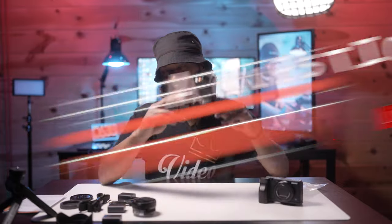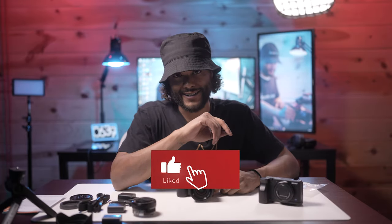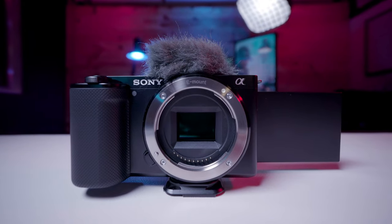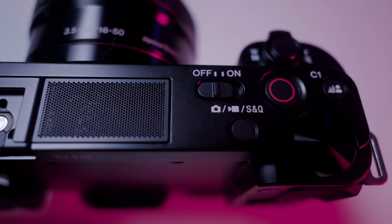Anyway, that is all I have for today's video. Let me know how you guys are liking the Sony ZVE10, and let me know if the 10-to-18mm is going to be your first pickup with your new Sony ZVE10. I will see you guys in the next video!